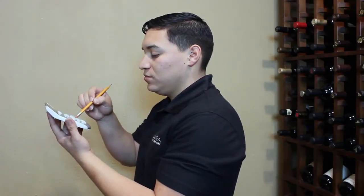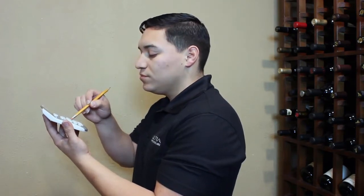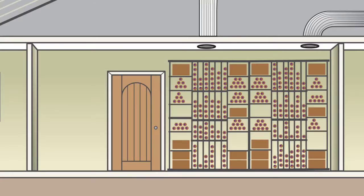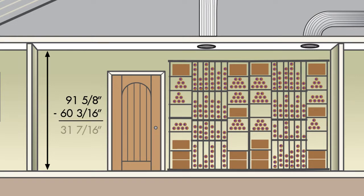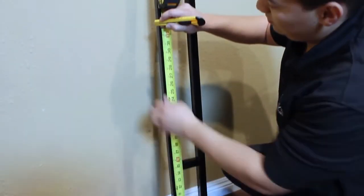Measure the height of the ceiling at the mounting location. Subtract 60 and 3/16 inches from the ceiling height to find the measurement for the length of the bottom frame. For example, this ceiling is 91 and 5/8 inches in height; subtracting 60 and 3/16 inches gives a bottom frame length of 31 and 7/16 inches.